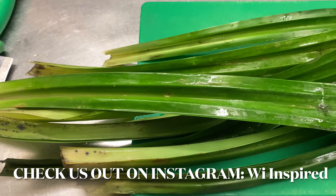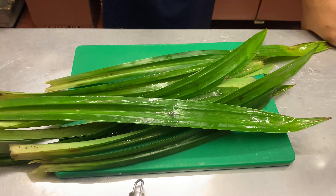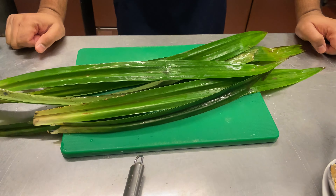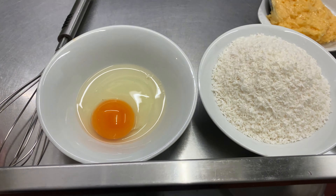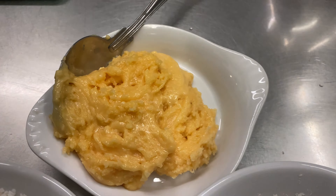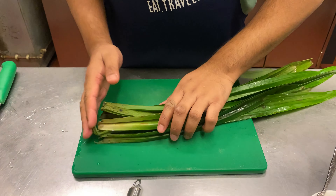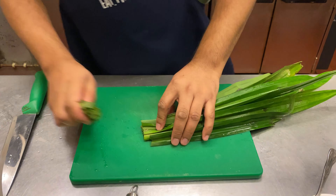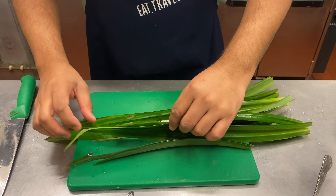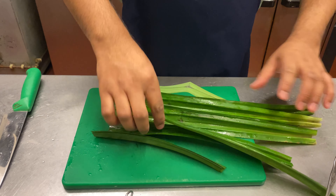So ladies and gentlemen, this is the pandan leaf. We're going to have to top and tail it because it's been in the fridge for a while. Normally you'd use about half a dozen — we've got ten here. We're going to take the top and the bottom off and just use the best part of the leaf. They're all different lengths, so we cut off all the dead bits.